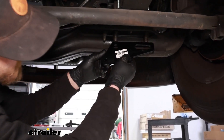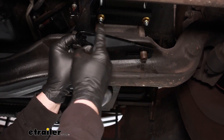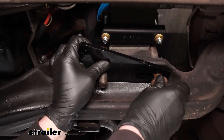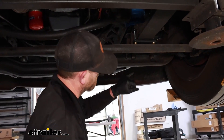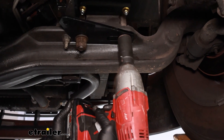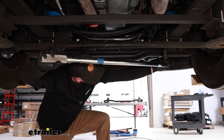Grab the bracket and place it over the U-bolts. The side that is oval shaped, you want that towards the outside pointing towards the tire, and position it so the ramped portion is closest to the back of the motorhome. Slide that in place and reinstall the nuts. Whenever you're tightening U-bolts, you want to run them down evenly so everything draws up at the same rate. Come back with a torque wrench to tighten the U-bolts down to the manufacturer's specifications.